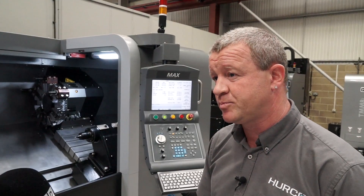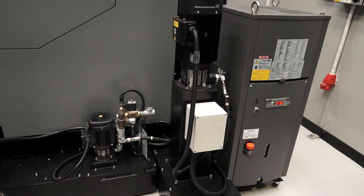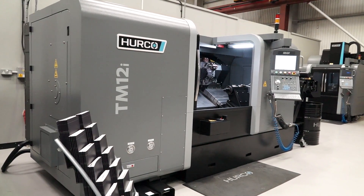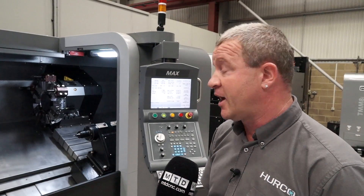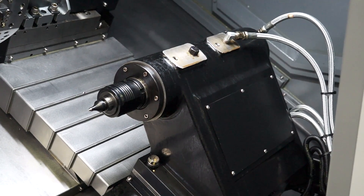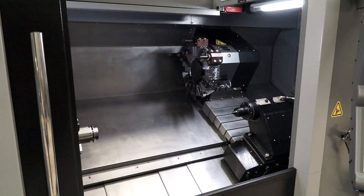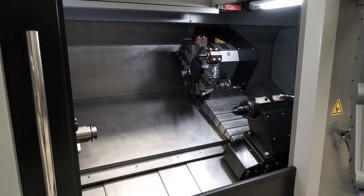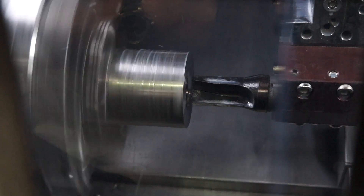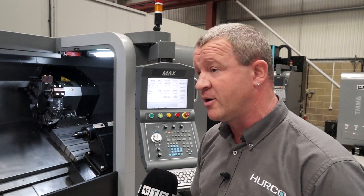Now what options can you have with this lathe? With this lathe it comes standard with a spindle chiller, swarf conveyor and also a Renishaw tool pre-setter. As an option we have a powered tailstock with a programmable quill. The parts catcher comes as standard on this machine. It also has a very large opening door which is easy to access. It has a 12-inch diameter chuck with a 2800 spindle speed and also comes with a spindle chiller for very heavy-duty cutting.